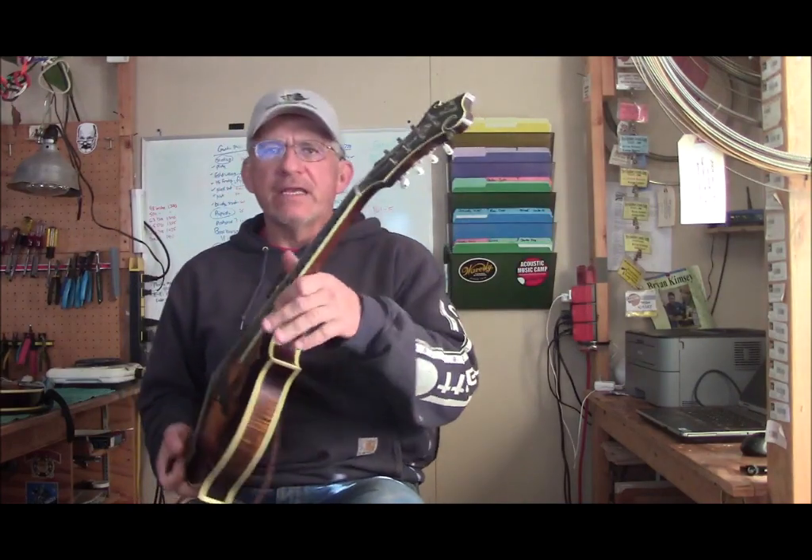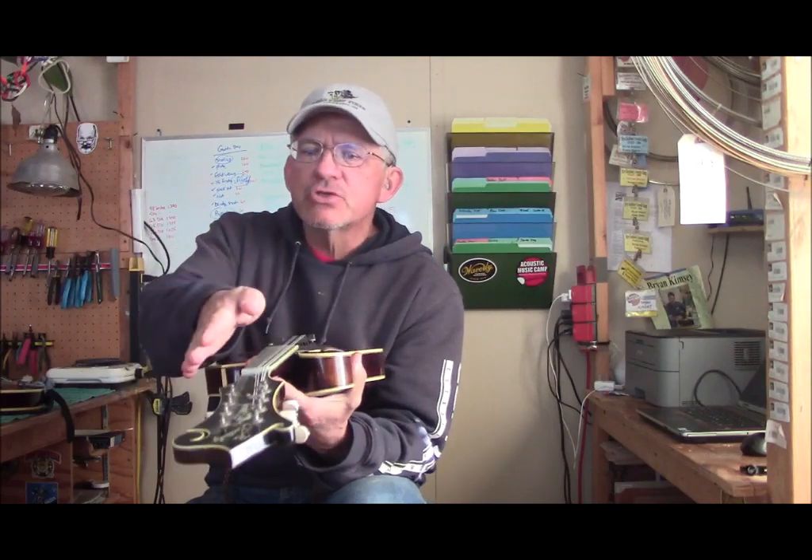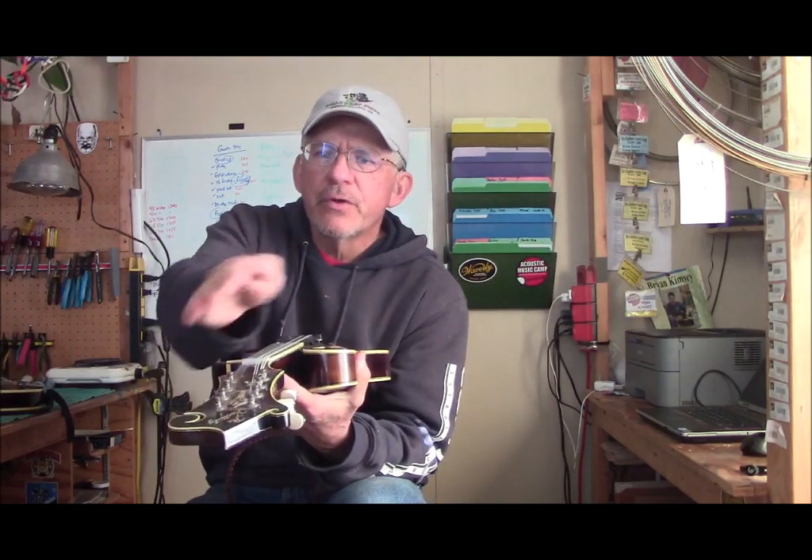Good morning. We're going to talk today about mandolin fretboard radiuses. The radius on a mandolin, or a guitar too for that matter, is the curve on the fingerboard. Some fingerboards, especially on mandolins, are flat like this. Some of them have a gentle curve, and some of them have a very, very steep curve.